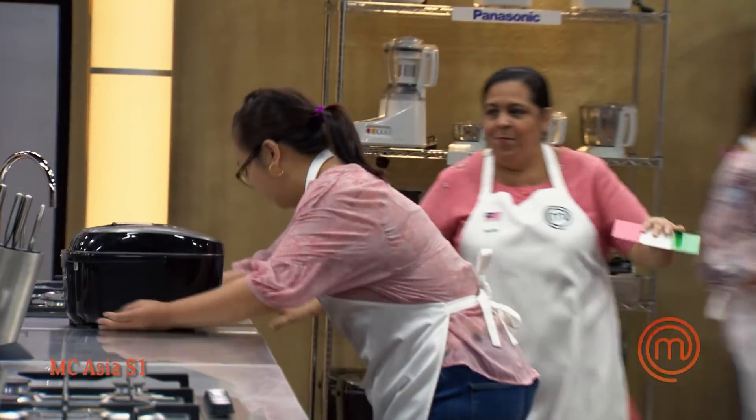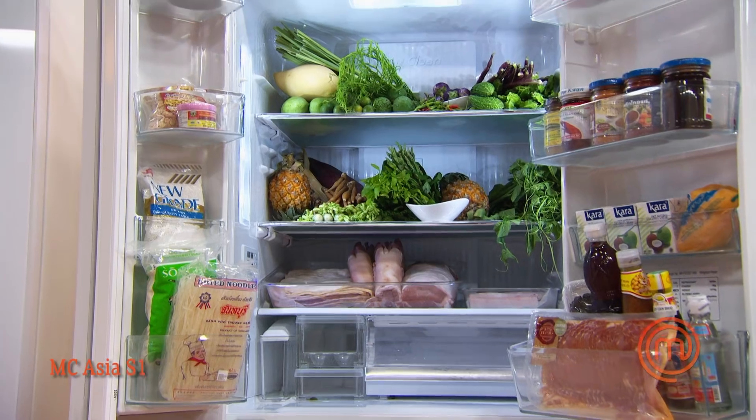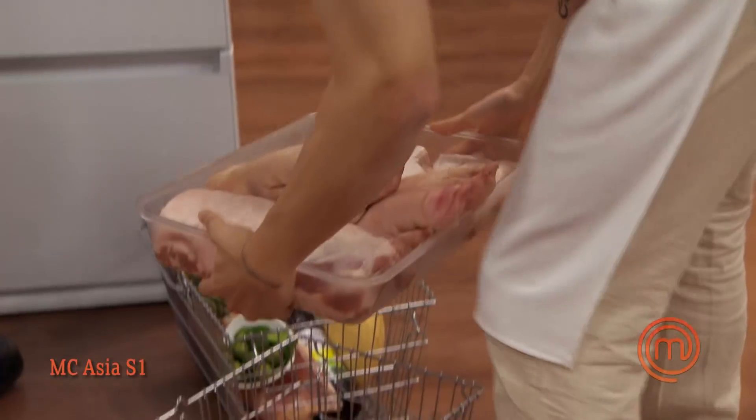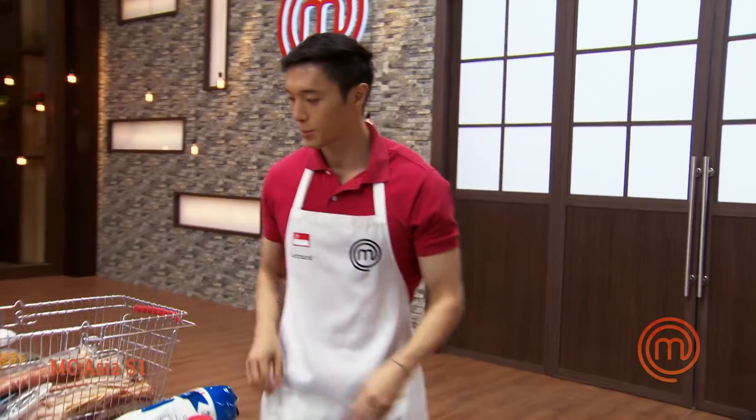Time starts and everyone's rushing — we only have an hour to cook and we want to cook something that really impresses the judges, especially because the bottom two are going to face off in a cooking competition. Looking at the ingredients, I see a lot of variety: minced pork, pork belly, bacon, and pork loin. I immediately zoom in on the pork loin — it's a meat that doesn't have a lot of fat and also cooks very quickly.